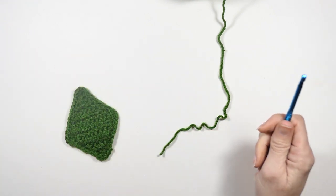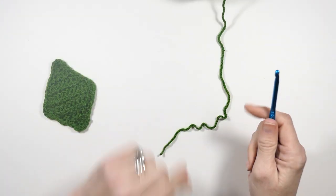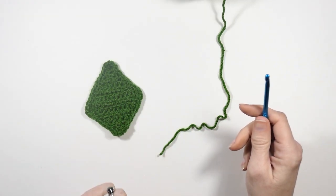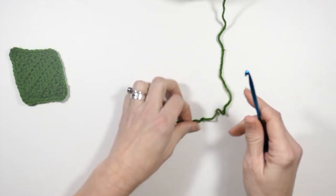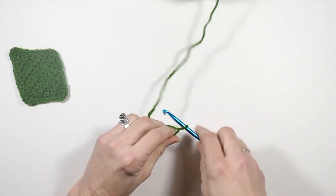If your goal is just to have a diamond shape you don't have to do that. But if your goal is to sew it on to something it's really ideal to leave these strings long. I didn't do that, so I'll have to cut some and do it later.